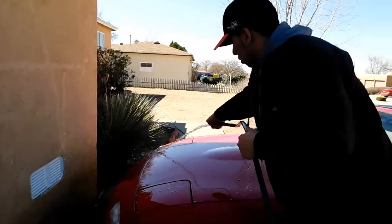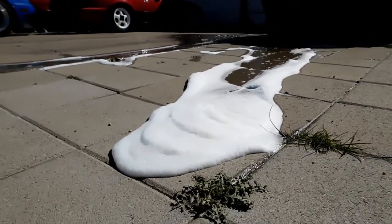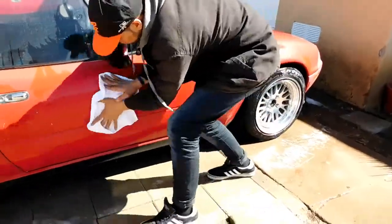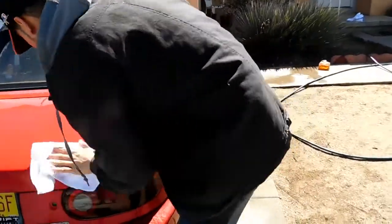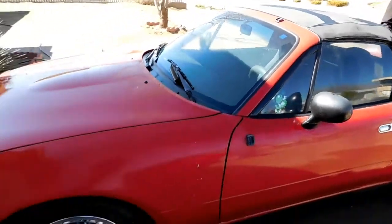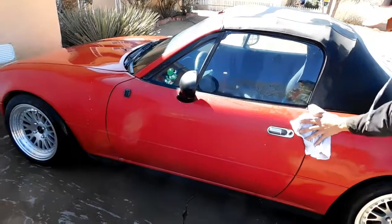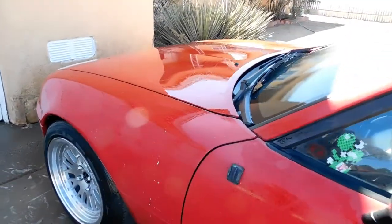Looks like it's rinsing off nicely. Actually it looks really good. This paint — this one is probably the nicest one that we have, or that my brother has, out of all three I should say. It's the cleanest one. This needs to be waxed. Look at that bad boy. Look at that hood — look how clean that looks.